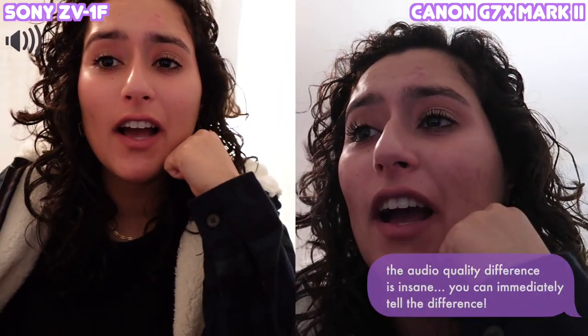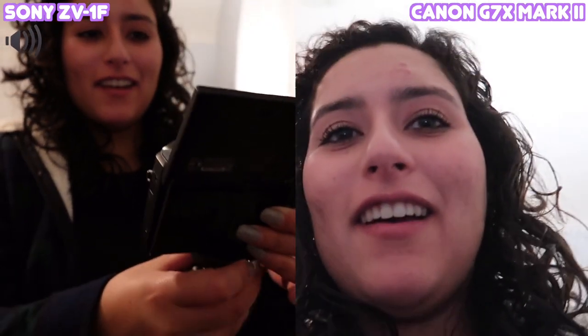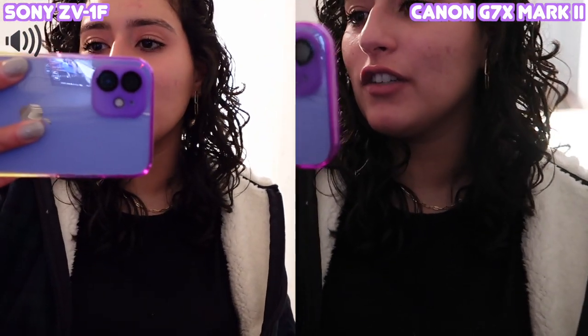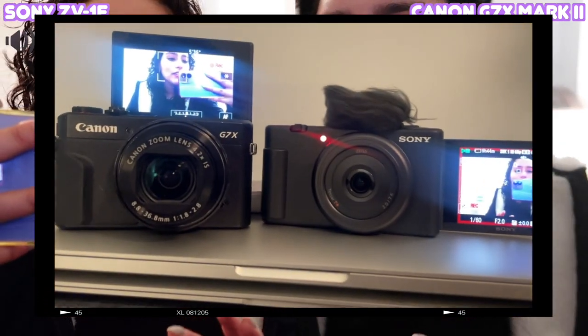I hope the battery doesn't die — I don't think it came charged and it's only half. Let me take it off the tripod so I can put it side by side. The lighting isn't the best since I'm filming at night without a ring light, but it looks a lot brighter on the Sony versus the Canon. The Sony's tracking my eye — there's like a little indicator following my eye — I have one bar left so it definitely wasn't charged.